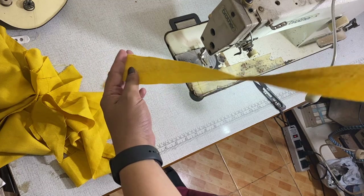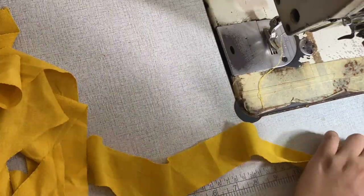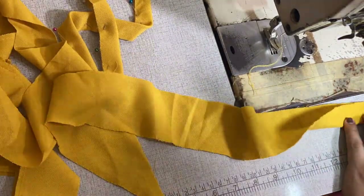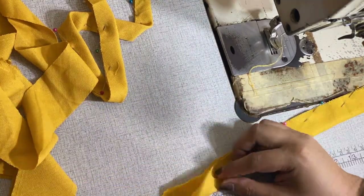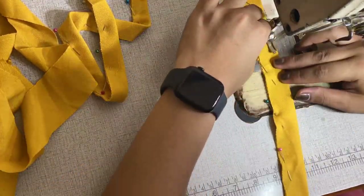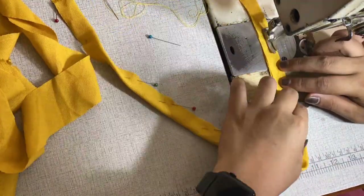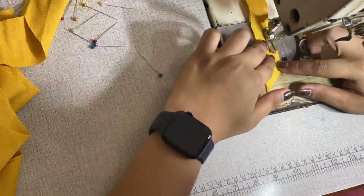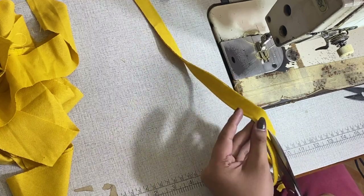Next, I'm going to create straps from these bias strips that I cut earlier. The straps that I want for this camisole are 2/8 of an inch or 0.6 centimeter thick. Next, I will cut off the excess so I can turn the straps inside out.